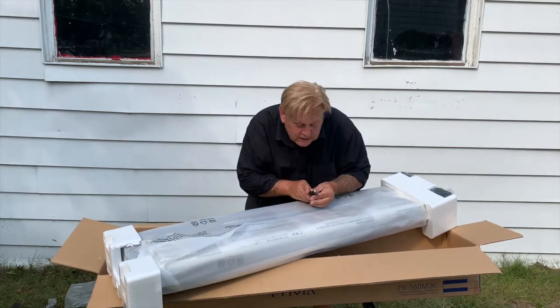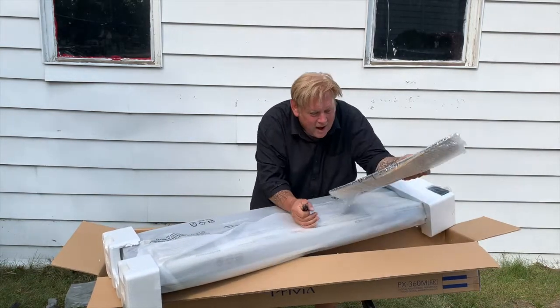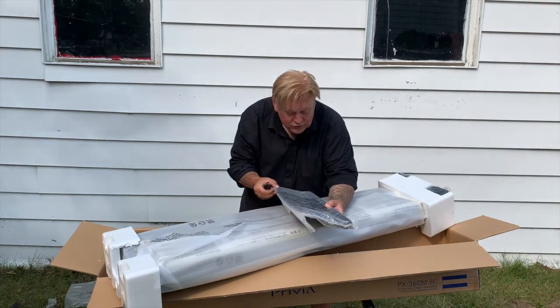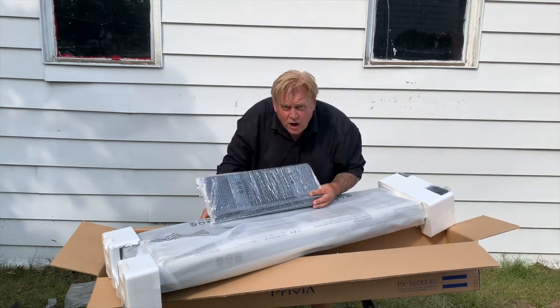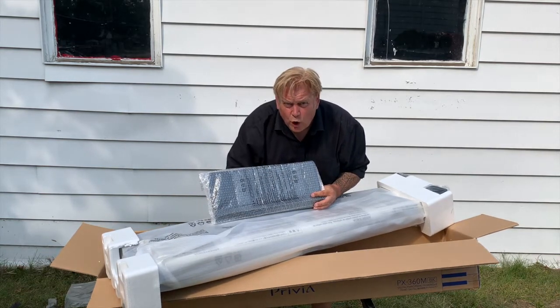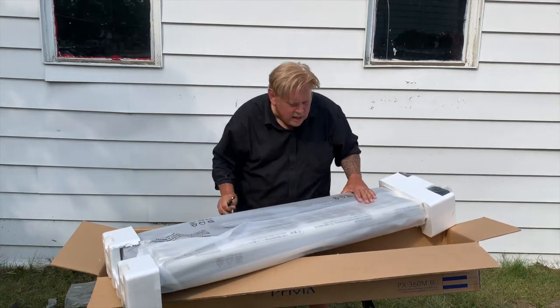What else do I see in the box? This is a music stand. It's plastic. It seems to be quite long and would handle multiple pages of sheet music, which I don't read but I'd like to learn.